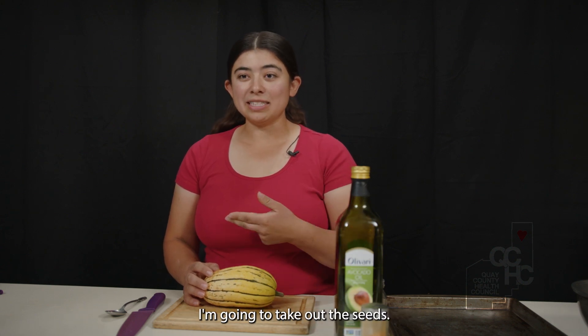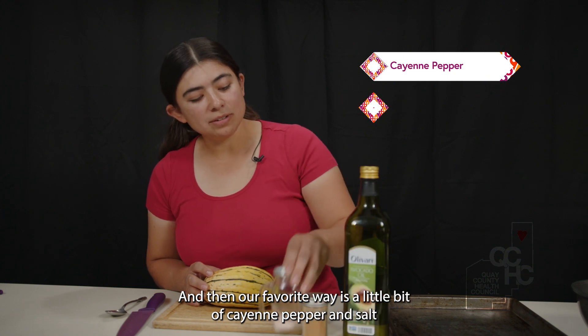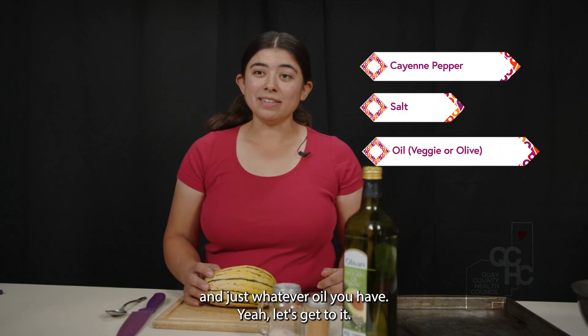I'm going to cut it up, take out the seeds, and then our favorite way is a little bit of cayenne pepper, some salt, and just whatever oil you have. Let's get to it.